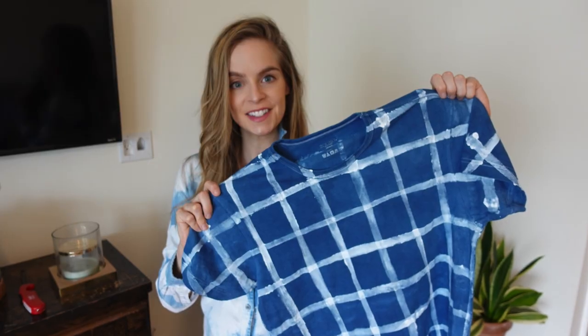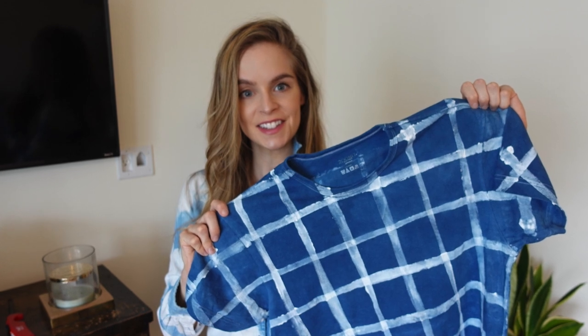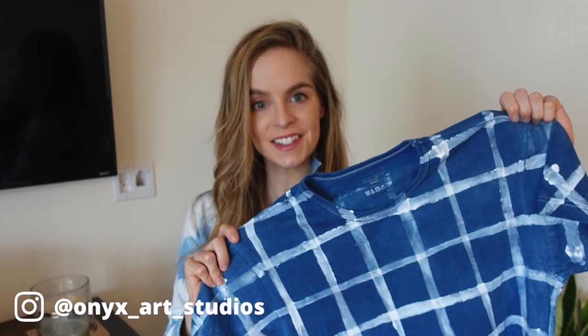Thank you guys so much for watching, and if you like this video, be sure to check out these other videos that I think you'll enjoy. If you make this project, be sure to tag me on Instagram at onyxartstudios — I love to see what you guys are up to. All right, see you guys next time. Bye!